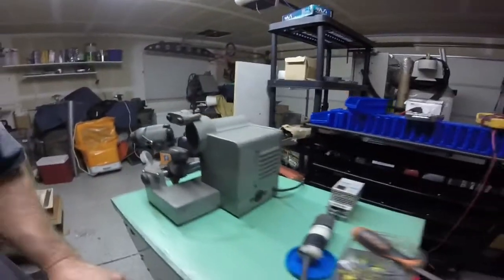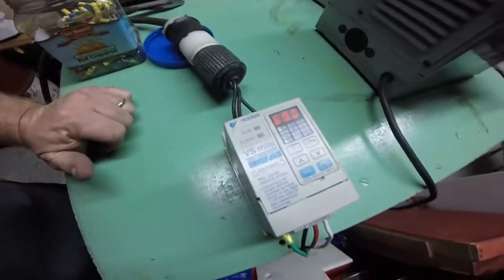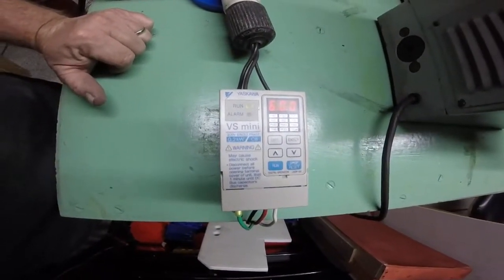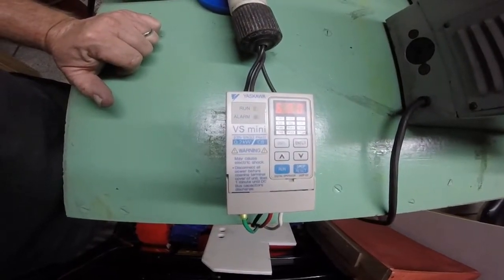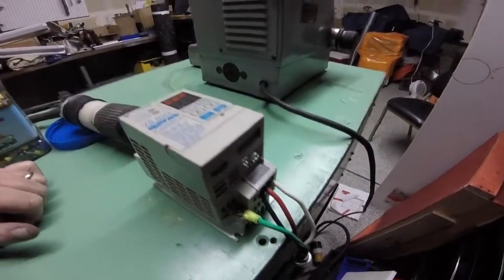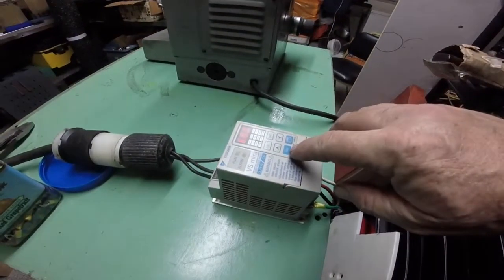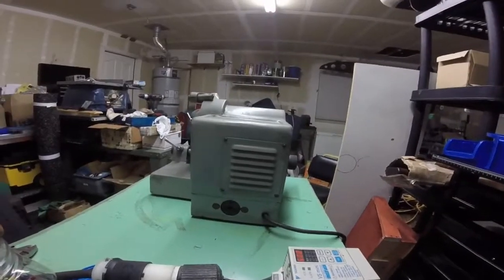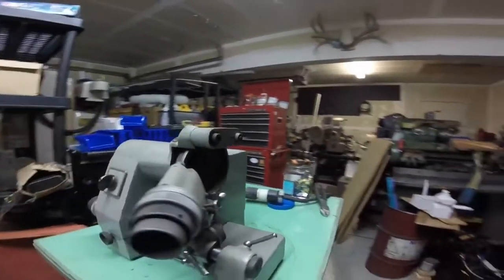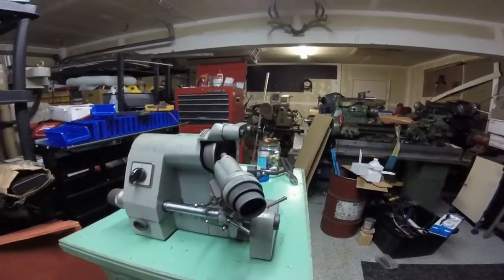Running it for the first time today on single-phase power with a Yaskawa VS mini — the Yaskawa CB, that's the single-phase version — which puts out three phases for this machine. I'll go ahead and fire it off so you guys can hear it. I've got it on a five-second delay on the startup, so it's kind of like a soft start.